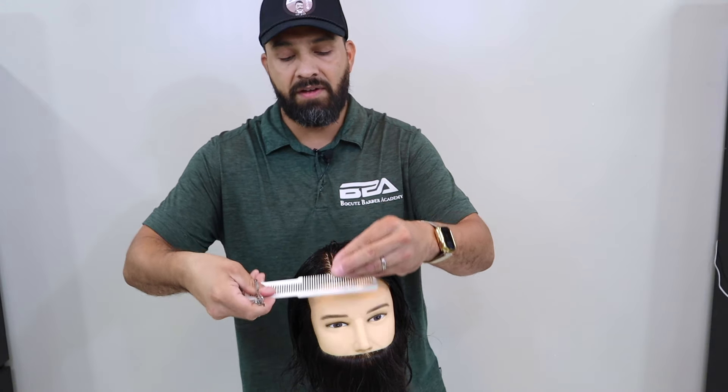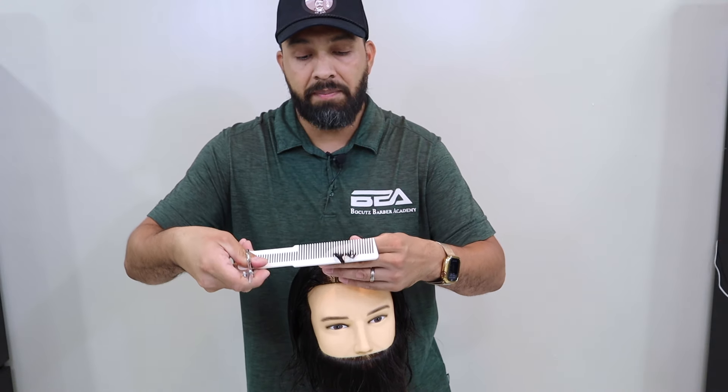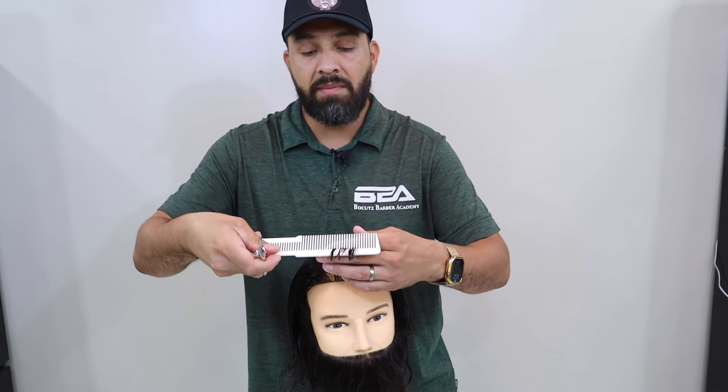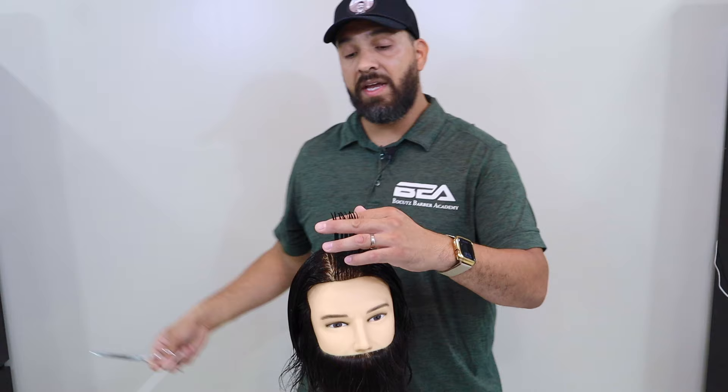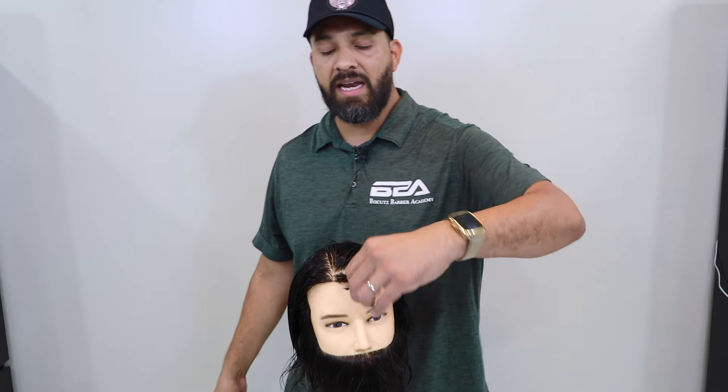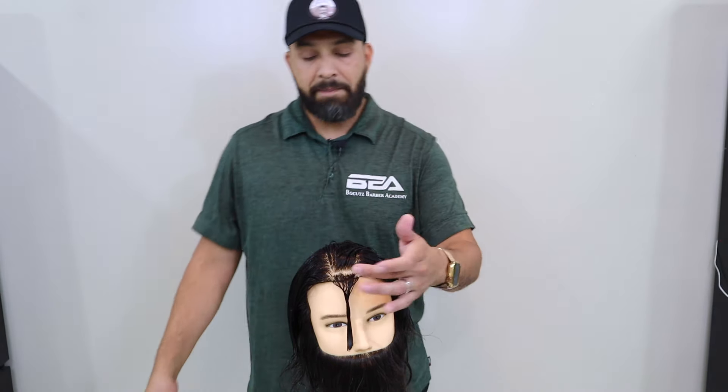Make sure that's nice and even. Now as I pull up, all my hair texture should be the same size. If I have some hairs that straggle, that's fine — we can take them off. But I want to make sure I have that nice clean length at the beginning of my cut. I have set my pattern for the rest of my head, and that's what we're going to get into next.